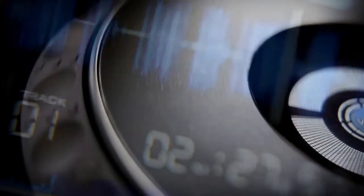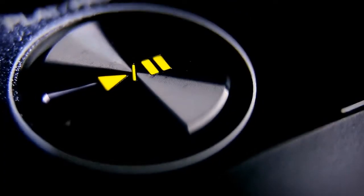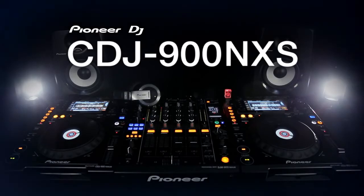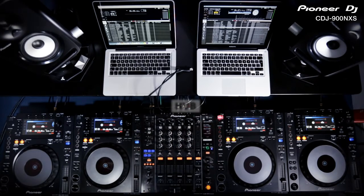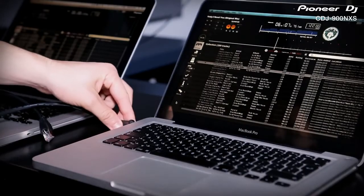The CDJ900 and 2000 introduce network capabilities that enable four players to access a single USB music library. Along with the new Nexus versions, all of these players can also access your master Rekordbox library on Mac or PC, just like a USB drive, using a single LAN cable for each.